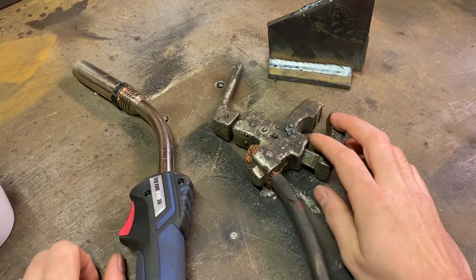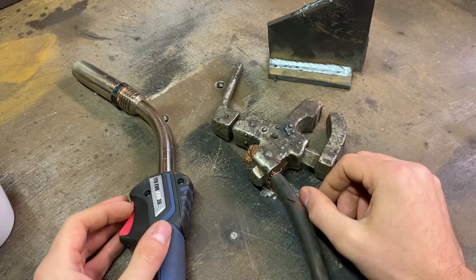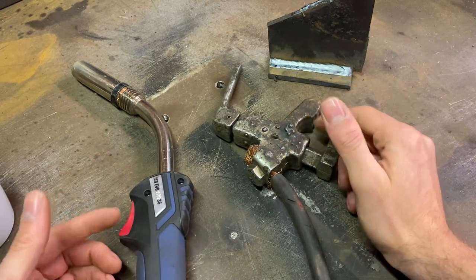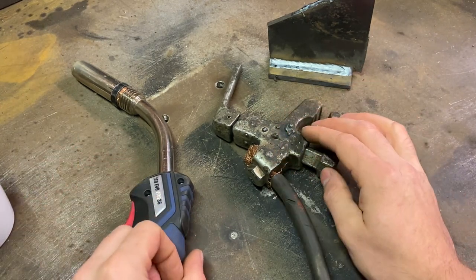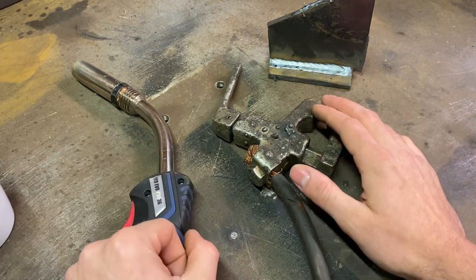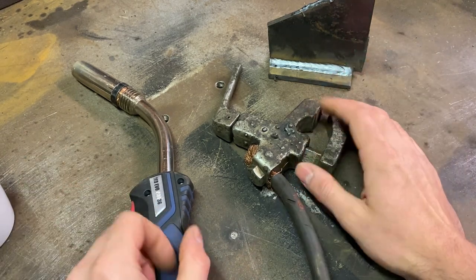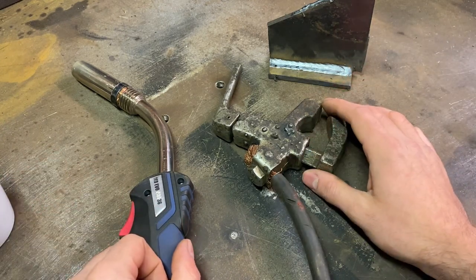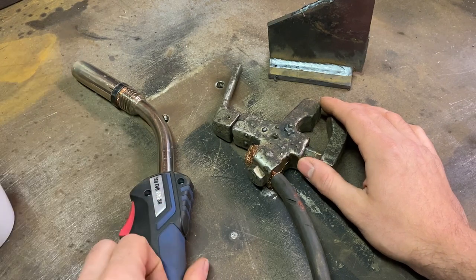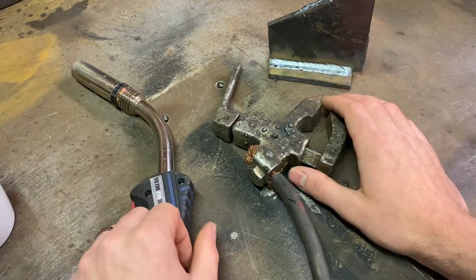With safety covered, let's learn a bit more about the MIG process and how it actually works. Like most other welding processes, MIG welding is an act of permanently fusing metals together using heat and a filler material while shielded in an inert gas. MAG welding is much the same but uses an active gas such as CO2 over argon or an argon mix. Whether using CO2, argon, or an argon mix, it all comes under the MIG umbrella these days.